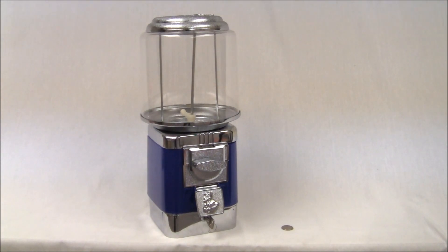Hello everybody and welcome back to Gumball Machine Warehouse. Today we're actually going to show you how in fact a gumball machine works.